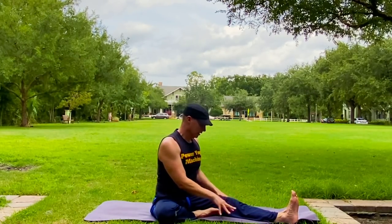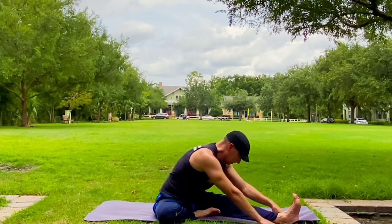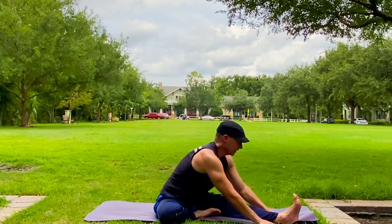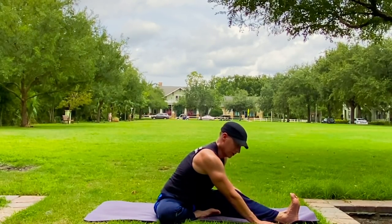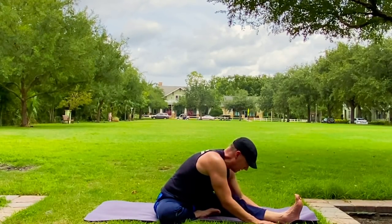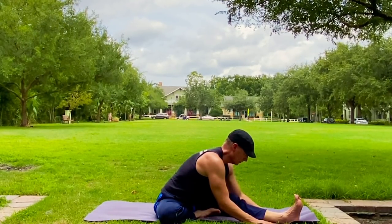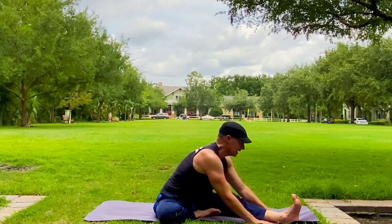One more time — let's hold it. Fingers can be out here on the foot. Shoulders back and down. Exhale, hinge. Inhale — bend that knee a little bit. Focus on gently pressing it down to the mat. Three more breaths. Happy, happy hamstrings and calves.